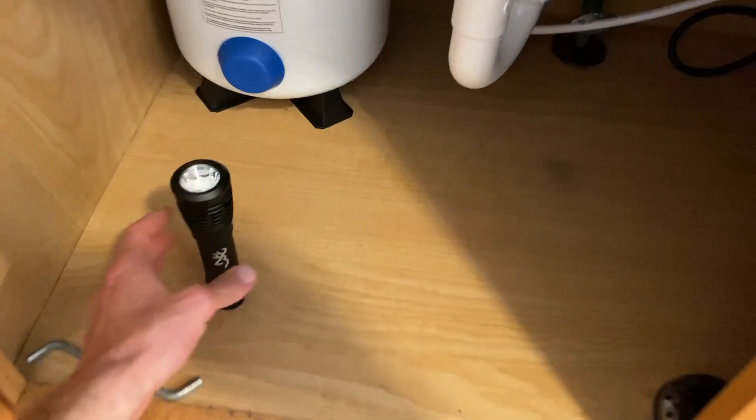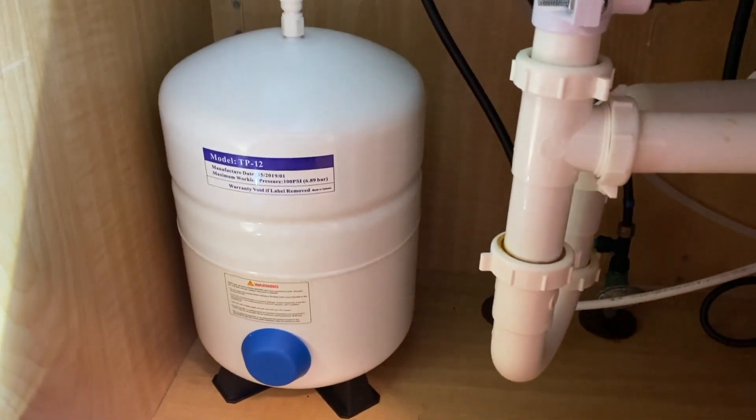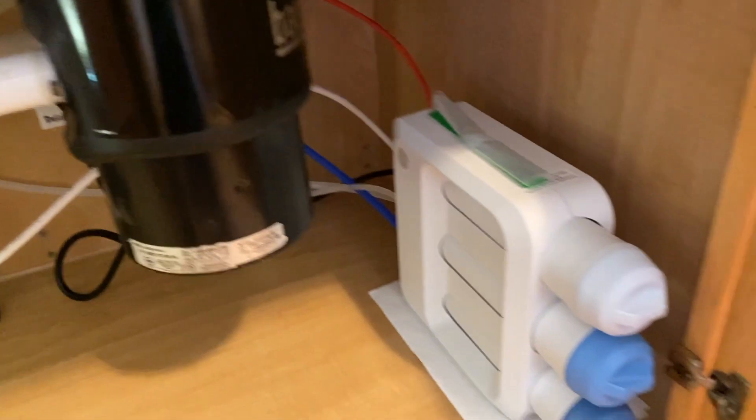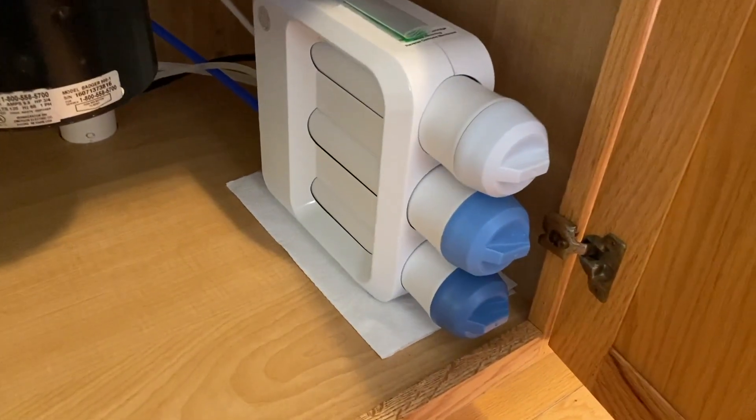Let's go down below — I've got a flashlight down here. Here's the storage tank on the far left-hand side. On the right-hand side there is our filter case, the pre-filter, membrane, and post filter on the very bottom.